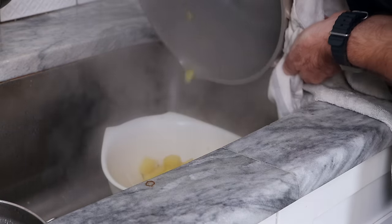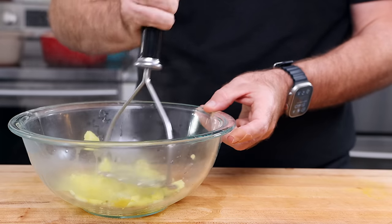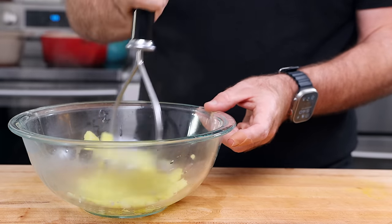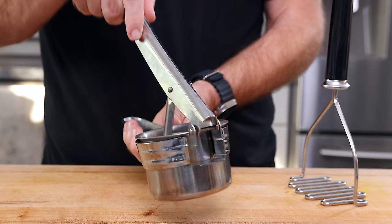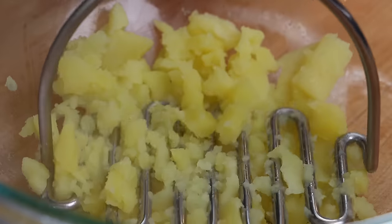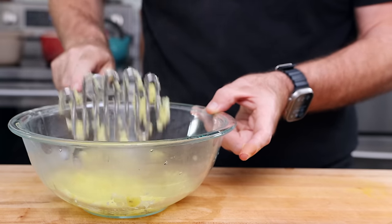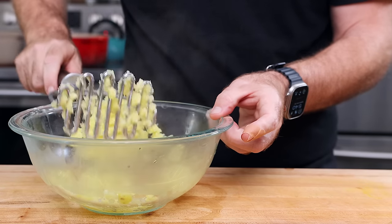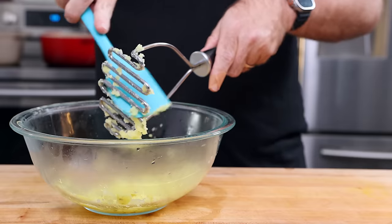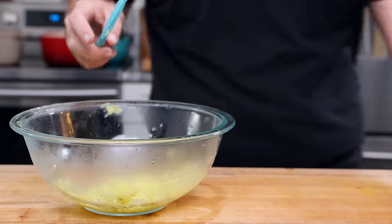Now, does how you mash your potatoes make a difference? A hundred percent, yes. I wanted to test a few different ways — a potato masher, which I think is the most popular, along with a food mill and a potato ricer. The problem with a potato masher is it will still leave some lumps. This is my least favorite tool — I actually bought this just to share how much I hated it. You have to overwork the potato to get it pillowy smooth, which ends up leading to a gummier potato.